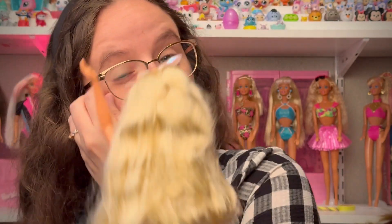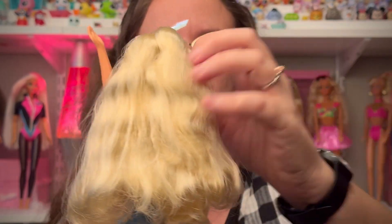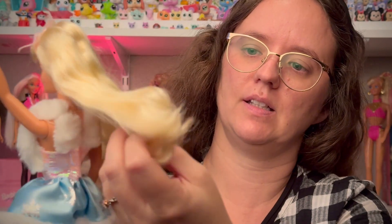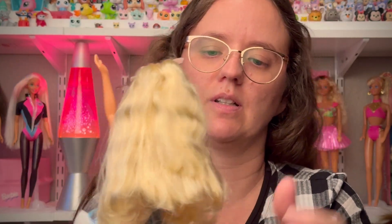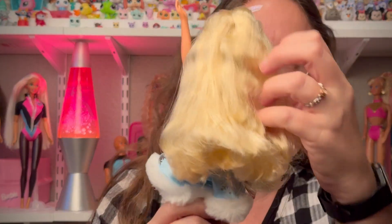She has pretty blonde hair. I can't think of the name of the hair type, so I'm not going to say the wrong one, but it's shiny. It's still kind of set from being boxed up for so long — curled under — but it does have a little bit of curl to the ends.